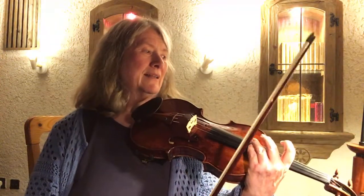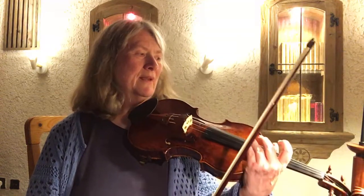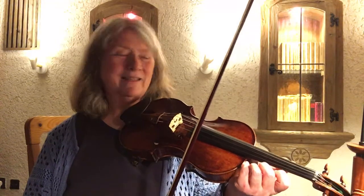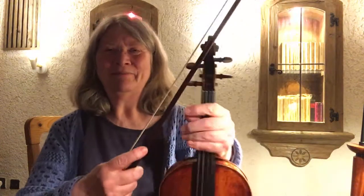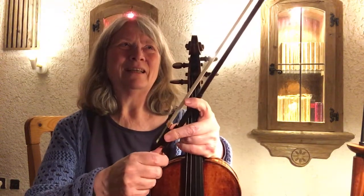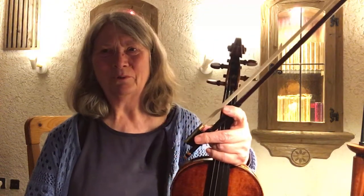I guess I should pay more attention to the last lines, because there it's a little bit more irregular with the string crossings, and I think I'm slightly in panic mode because it's not so familiar yet.